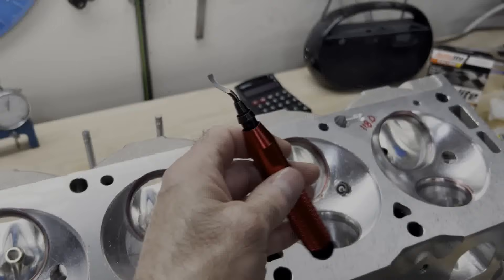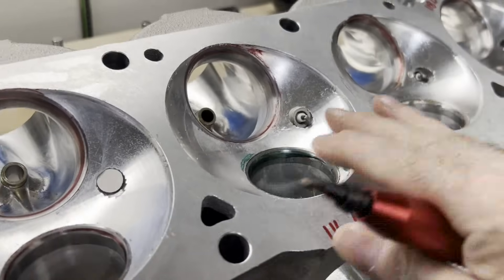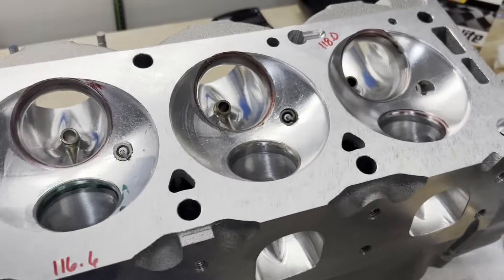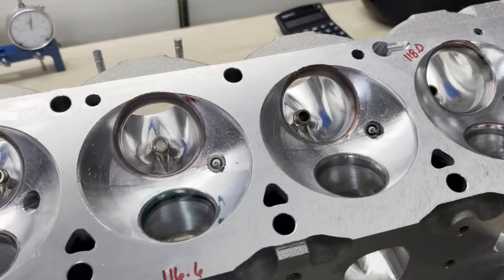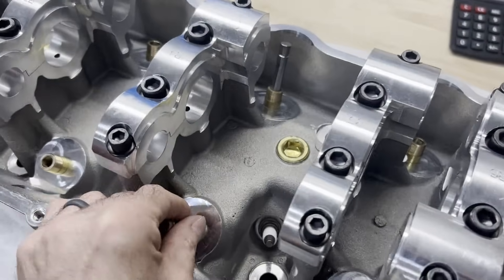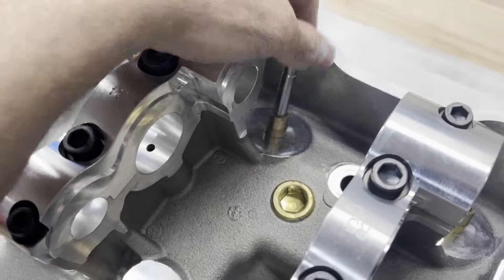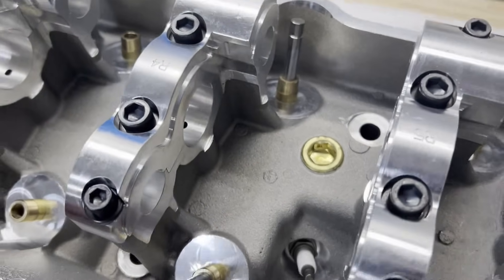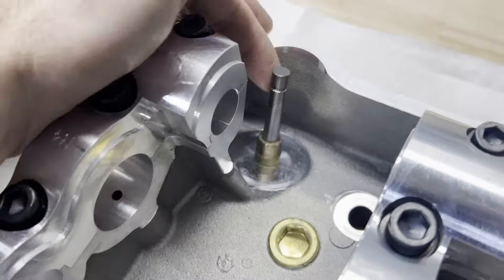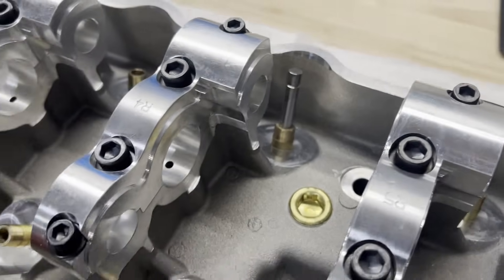I went back with my deburring tool and made sure all the burrs around the chambers are removed — no sharp edges. I want to check the other head just to make sure everything is kosher, then we'll give them a good bath. Second head comes in at 118.4 CC. All right, we're set up again. Now I need to measure for valve spring install height so I can send in the piston order. I need to order valve springs, retainers, seats, and locks. I also need bead lock valve locks — radius locks — and I'll measure the guide so I can get the right valve seals.